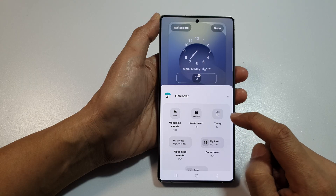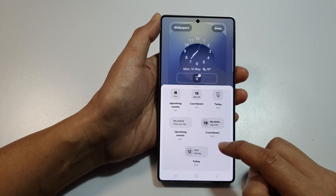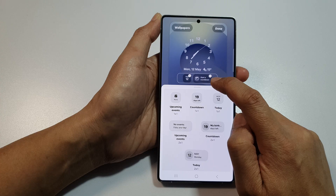Tap on Calendar. This will expand out the box, and then you can tap on Countdown, and that will be added to your widget panel.